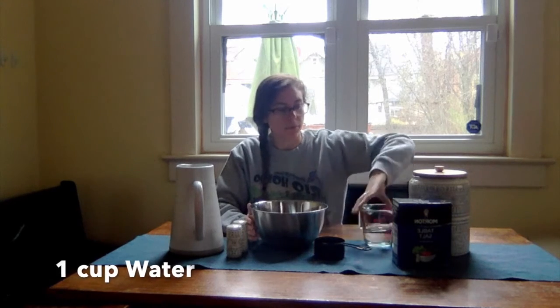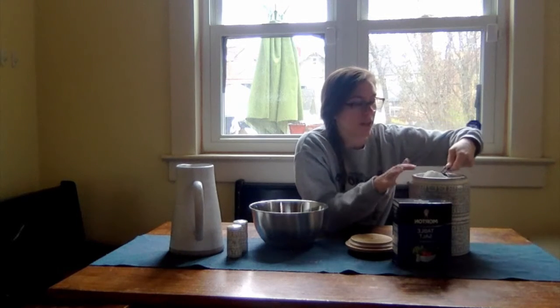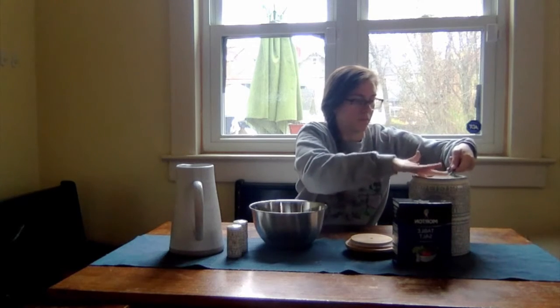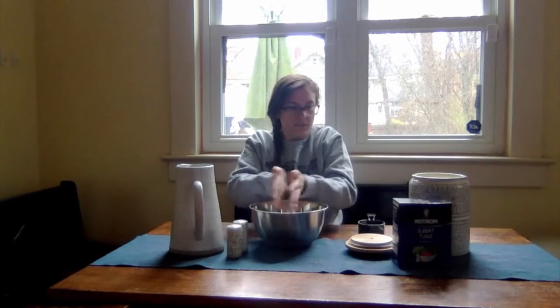I'm going to start by mixing together two cups of flour. I'm going to take my measuring cup. I know this is one cup because it says one cup on it, and I'm going to measure out two cups of flour and then carefully put it in my bowl. One, two. Good. Two cups of flour.